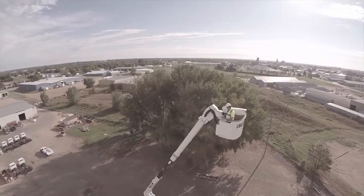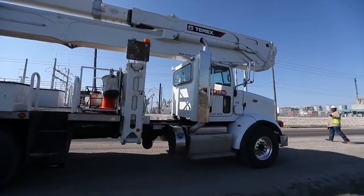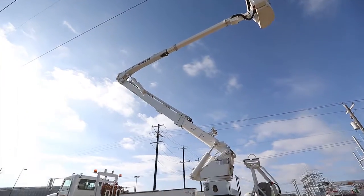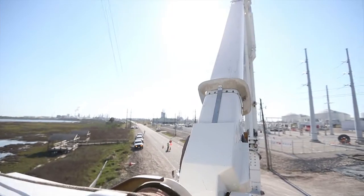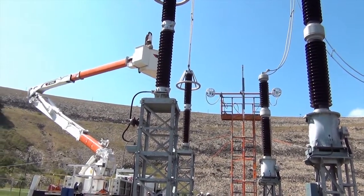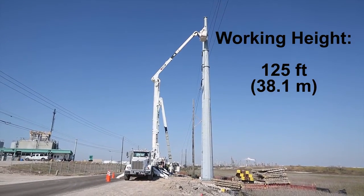The Terex High Ranger TM Series is the perfect solution for crews performing maintenance work on overhead electrical utility lines, both energized and non-energized. The TM is a non-overcenter telescopic upper and lower boom insulated material handling aerial device that can reach a working height up to 125 feet.